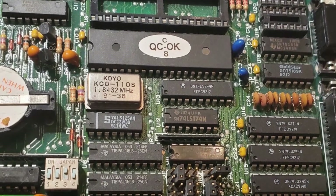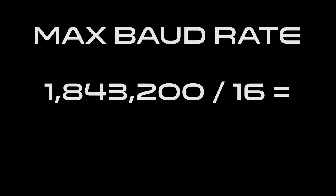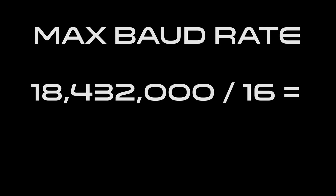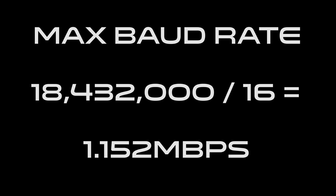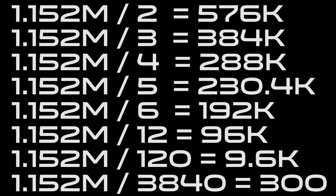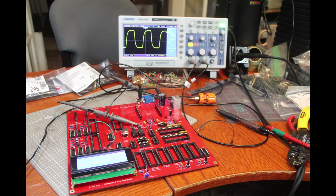Many older UARTs used a 1.8432 megahertz crystal for their base speed. The UART takes this clock speed and divides it by 16, which gives it its maximum base rate of 115.2 kilobits per second — a speed you might recognize from BBS software or early internet connections. The UART I selected uses a crystal running at 18.432 megahertz, allowing for a maximum theoretical speed of 1.152 megabits per second. However, the transceiver ICs will only work effectively up to 1 megabit, making 576 kilobits the most practical speed. Even that will probably require a very well-shielded cable in practice, but feel free to experiment — it theoretically should be able to do it.